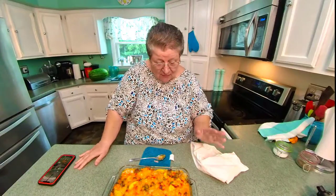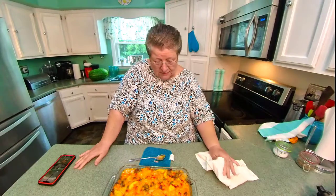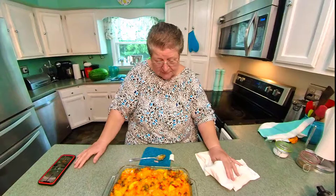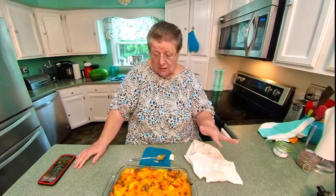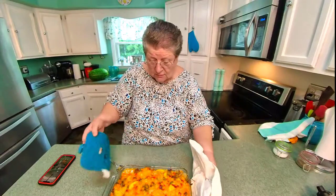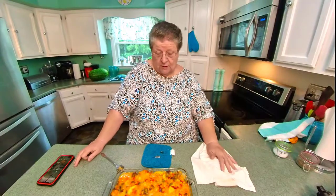That is so good! It's got a sweet taste to it, and it's got that hot taste from the peppers. Everything is good and it's not mushy — the squash is not mushy. Oh gosh, that will be wonderful today. I think I'll make some corn bread to go with it — why not?